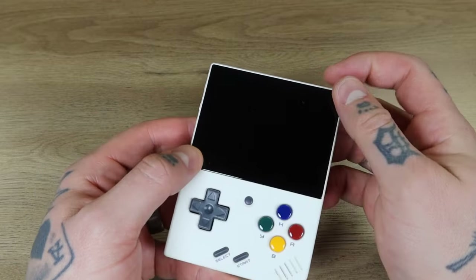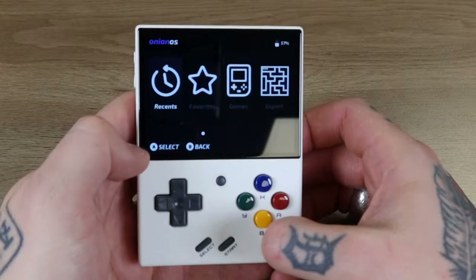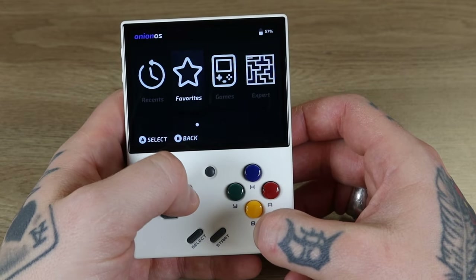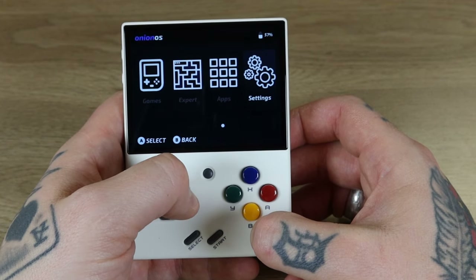Power button's located right up here. We'll go ahead and hold this down and jump into it. Here we are booted up into our Myu Mini Plus, and you can see up here in the top left corner: Onion OS. We have Recent, Favorites, Games, Expert, Applications, and Settings.